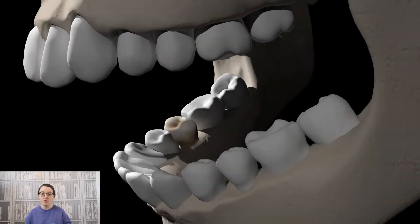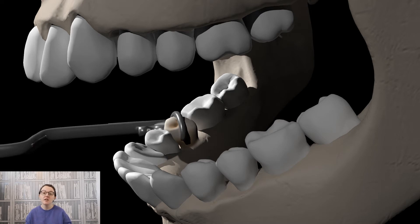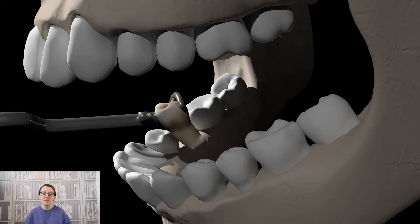They were also called keys because of what they looked like — they looked like a door key. The claw of the key would be placed over the tooth that was to be extracted, and the instrument would then be turned like a key in a door, and the tooth would be extracted.